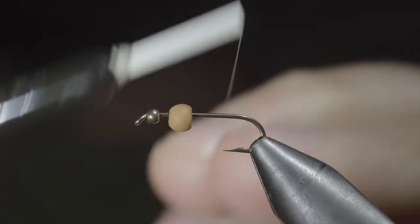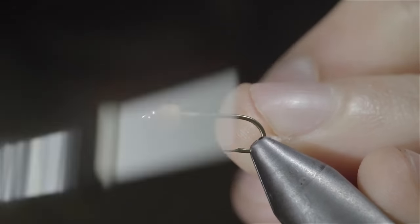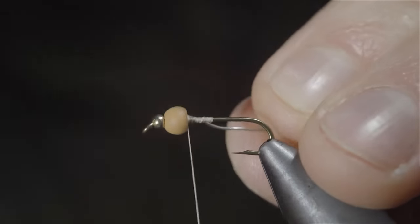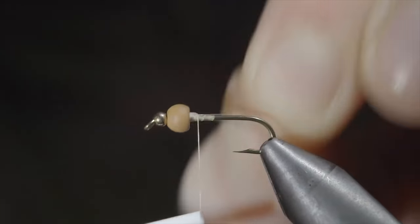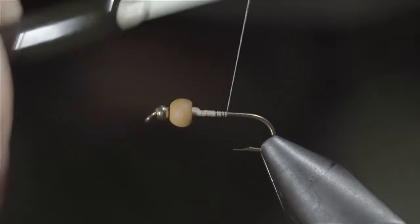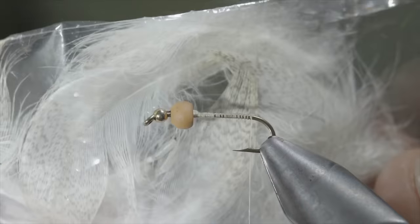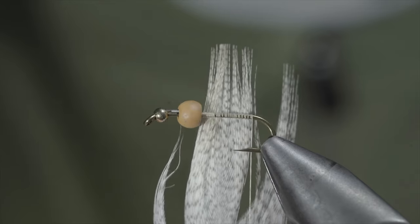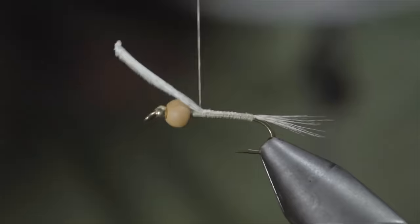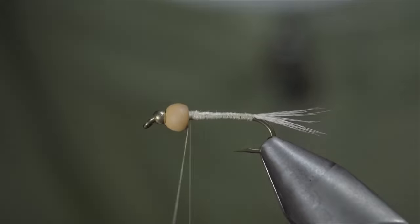This extremely buggy pattern still sinks incredibly quickly. We'll start off with two different colored tungsten beads of your choice — here I've selected a tan and a smaller gold head. Secure your thread to your hook shank, inserting a lead-free wire to help secure our beads in place. Secure tightly and helicopter the excess free. At which point, we'll start wrapping our thread back towards the start of the bend of our hook. Here, we'll grab some mallard flank feathers, strip about eight to ten fibers free, securing them to the back of our fly to create the tail of our pattern. Snip the excess free, cover up your tag ends, and grab some flashabou — here I'm using pearl. Insert the flashabou into the bead, securing it in place, wrapping back towards your tail.